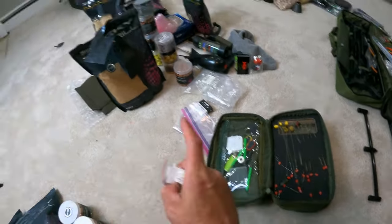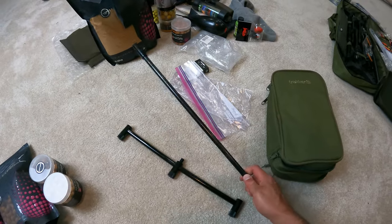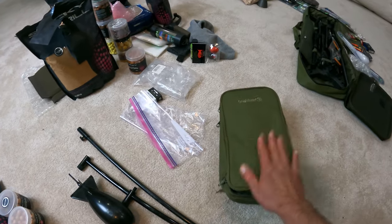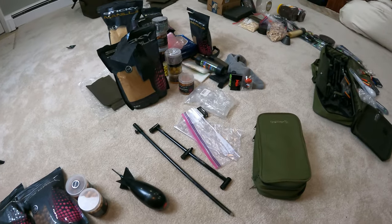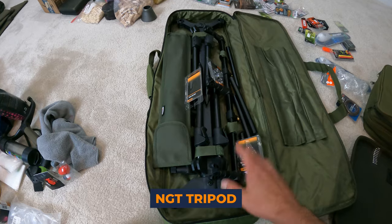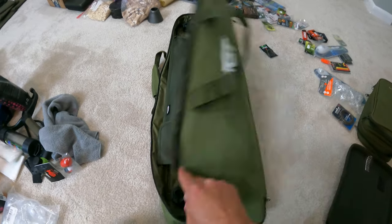In addition to separating the baits, I'm going to separate terminal gear and tackle from supporting tackle — things like bank sticks, spods, and things like that. I'm basically going to have three categories: tackle, bait, and accessory gear. I have a tripod too — I'm going to organize that. Next up is the NGT tripod. I'm going to do a product review on that, so make sure you don't miss it on the channel. I've got just the spot for it on that Fox Explorer backpack.